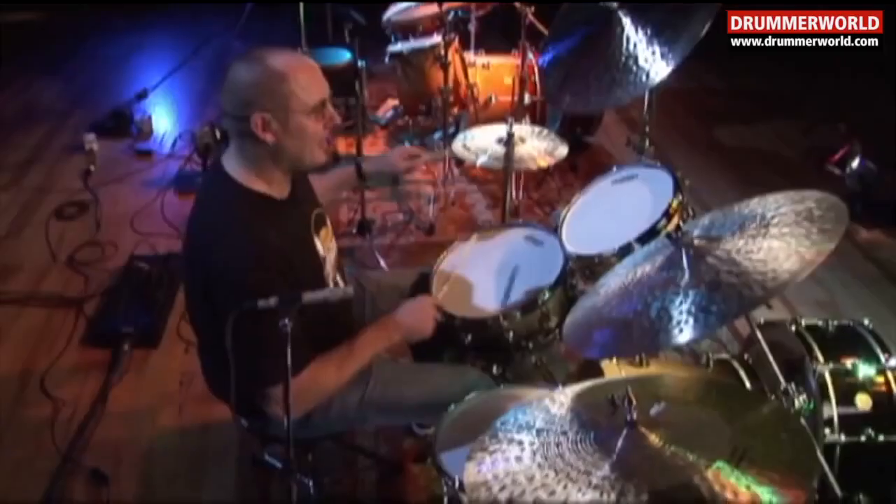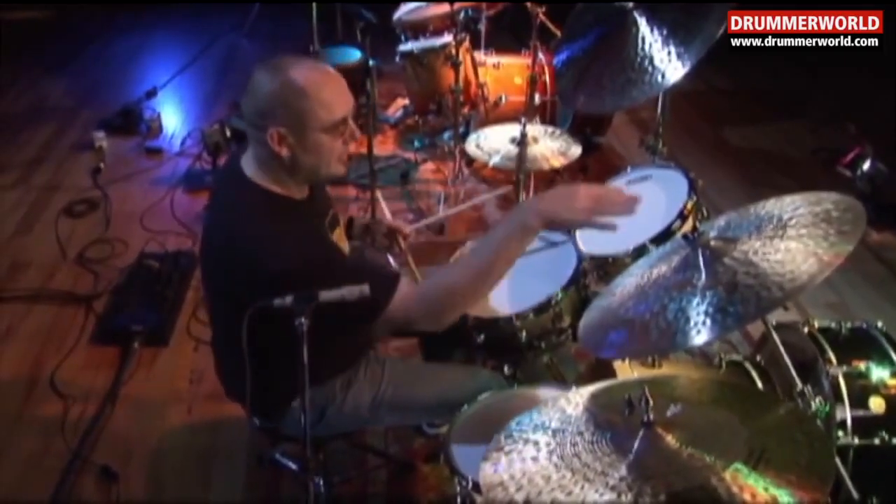So it goes: right, left, right, right, left, left. You've got two diddles after one para.